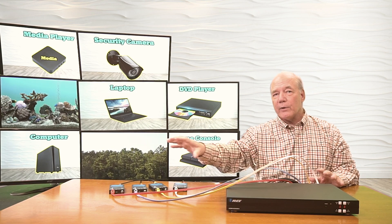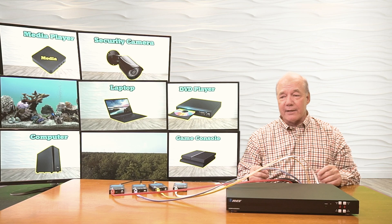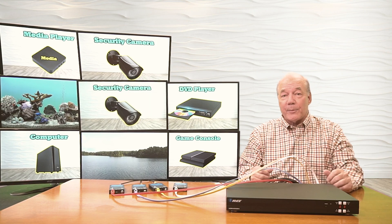So I could extend eight locations remotely with content and eight locations locally with the same content. It gives you a lot of flexibility of not only what you're displaying, but where you're displaying that content. And it really is just that simple to get it working.